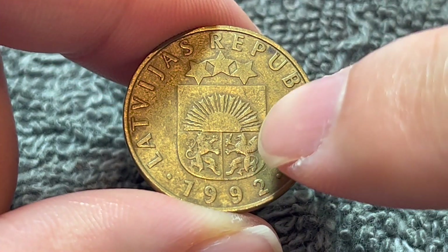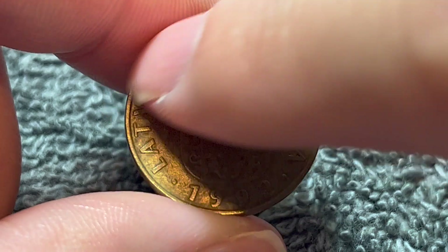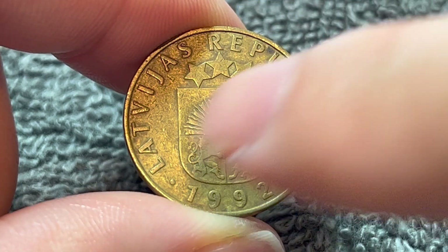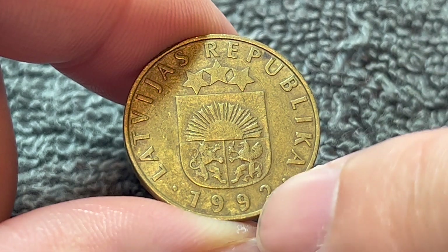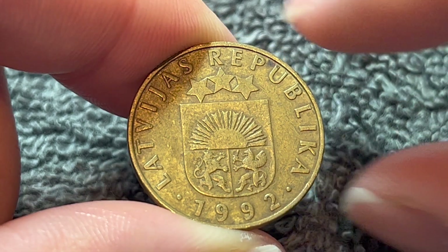On the obverse, we see the coat of arms of the Republic of Latvia, which is pretty much what this says on the outer edge there — Latvijas Republika — meaning the Republic of Latvia. And the year of mintage down below, 1992.